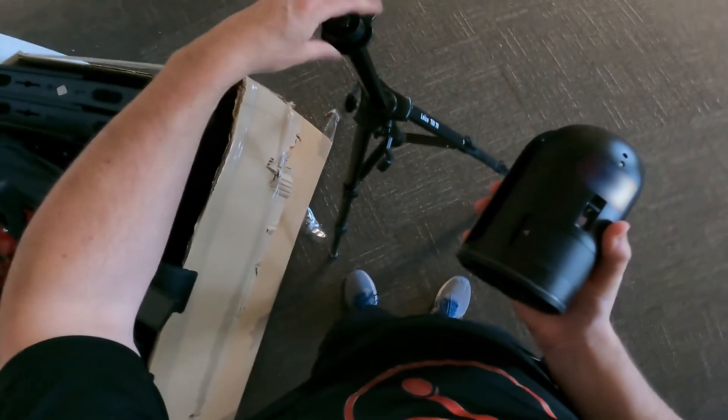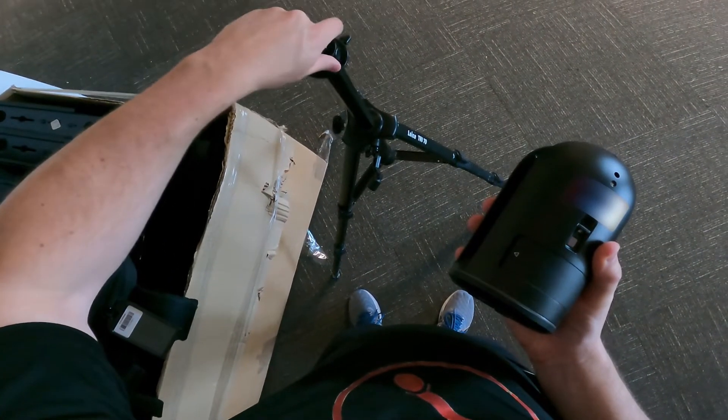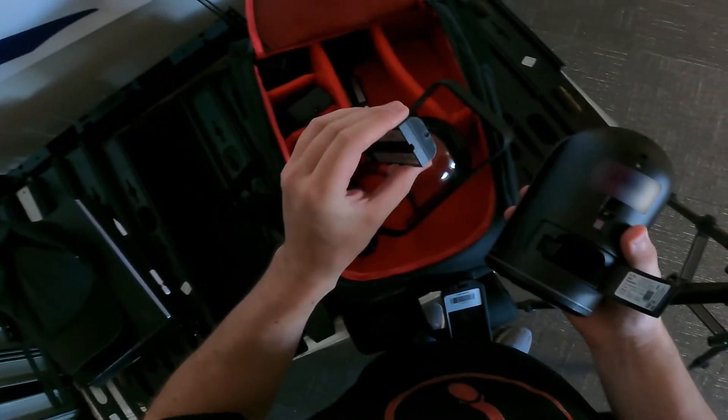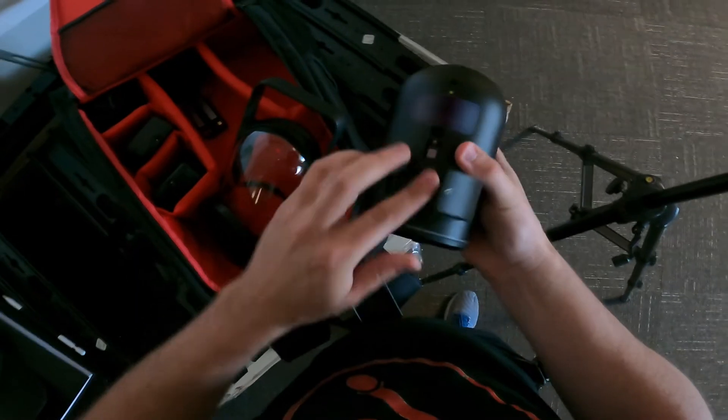The first step to getting started with the BLK360 is to place your scanner on the included tripod. Make sure your batteries are charged and inserted and that you have sufficient memory space available to store your data.